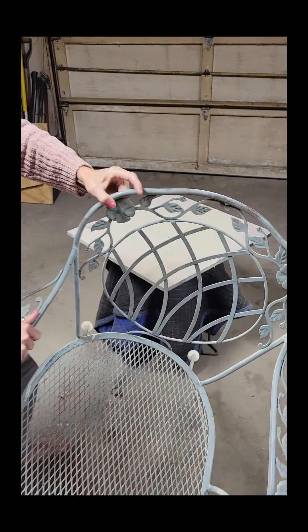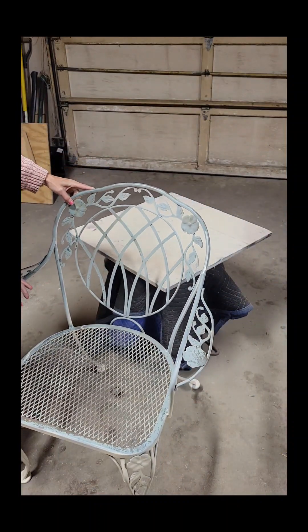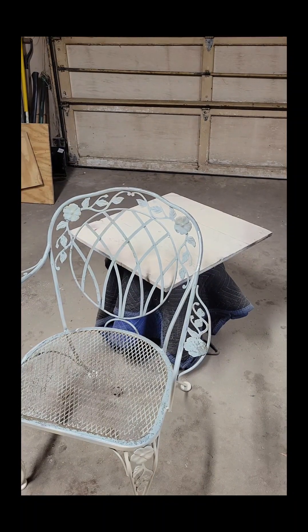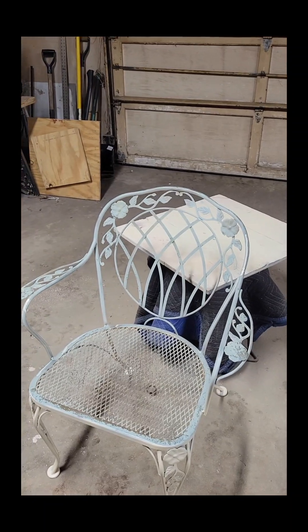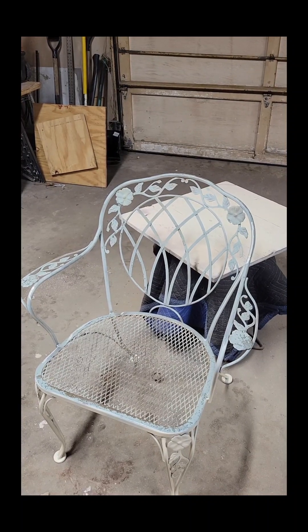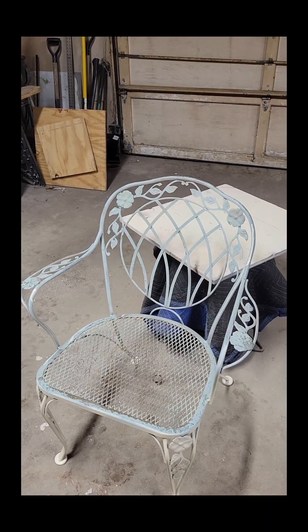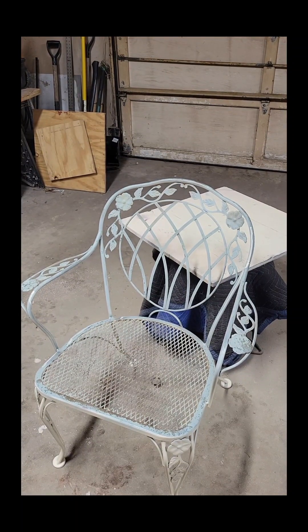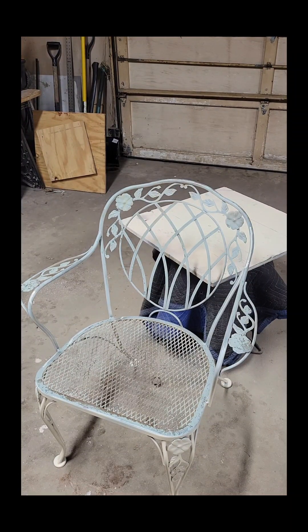Excuse me, sorry — I don't want to be loud, people are still sleeping. As you can see it's a light blue color, nothing too magnanimous, easy to cover. I did metal bristle brush it yesterday and then washed it down with soap and water. I used Dawn just because I'm particular, not that I think it makes any real difference when you're washing outdoor furniture.